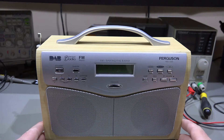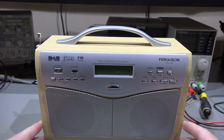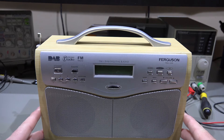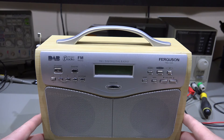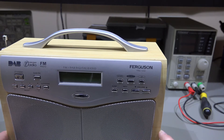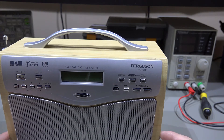I saw this DAB radio on eBay. This was sold as faulty - apparently working fine one day, next day wouldn't turn on. So this has arrived today. I think I paid all in all about £11.50 including postage, so not too bad. The model on this one is a Ferguson FRG-120D, so it's FM radio and DAB, no Bluetooth, nothing like that.